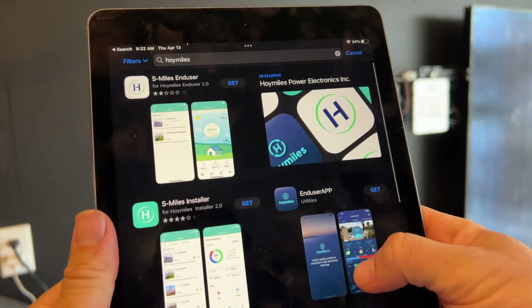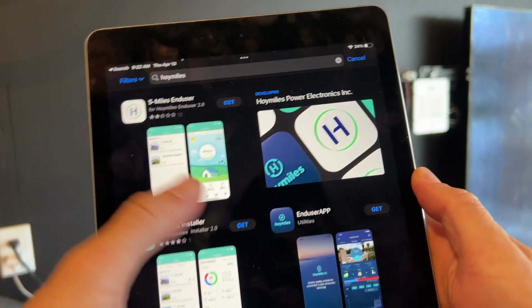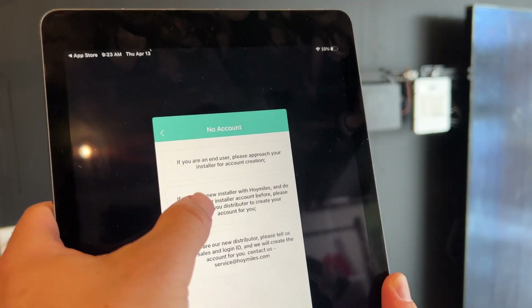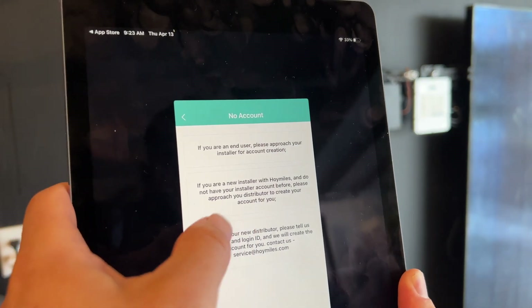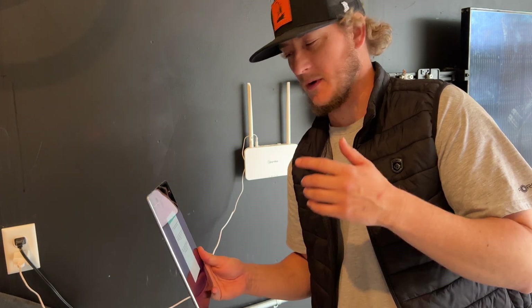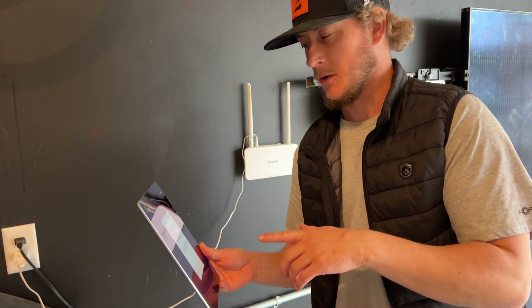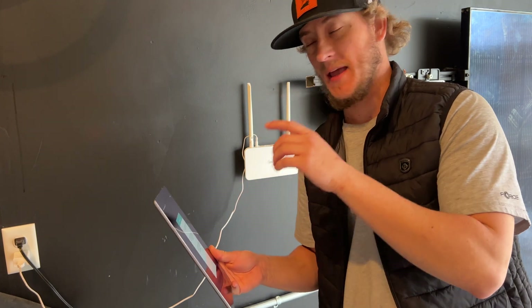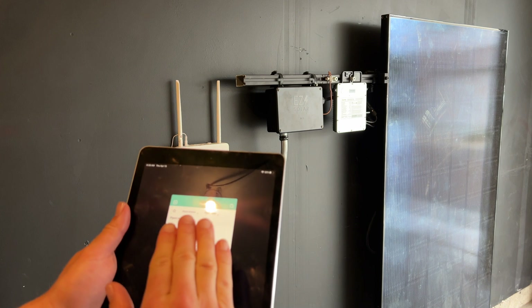On the app store there's the installer and the end user app. So log in — let's go to no account. I'm a new installer. It says 'please approach a distributor.' I was curious to see if it would let me commission this product without having an account. In order to start these up, you will need to contact Hoy Miles and set up a login.